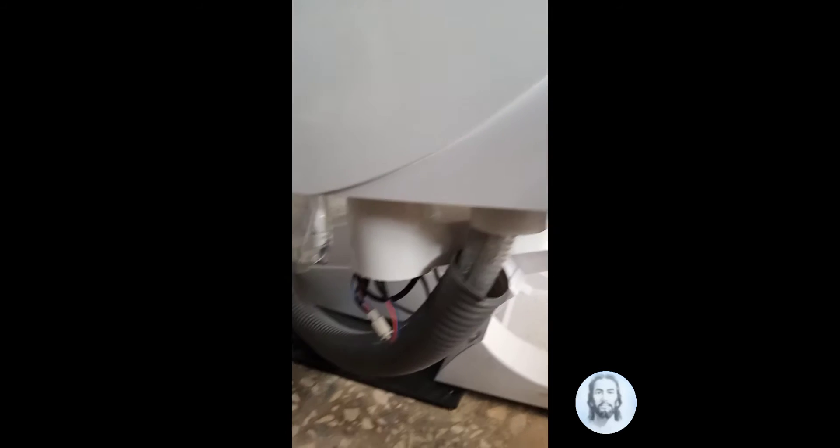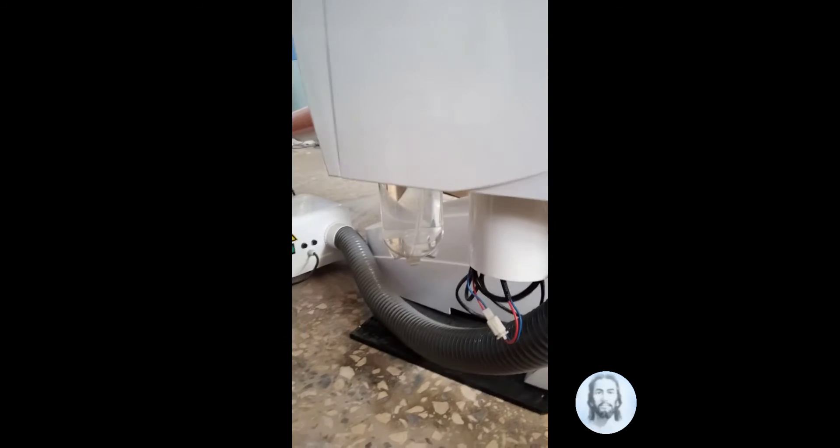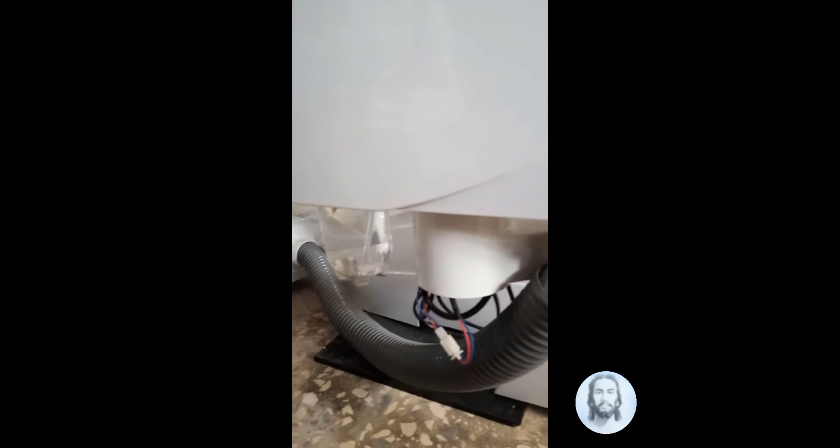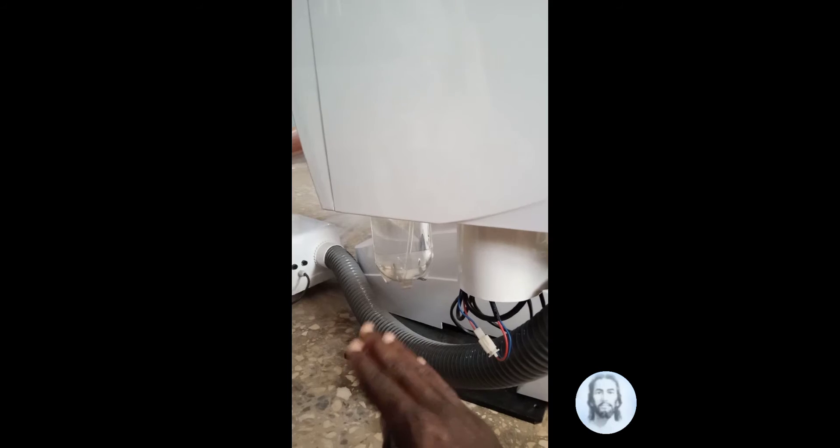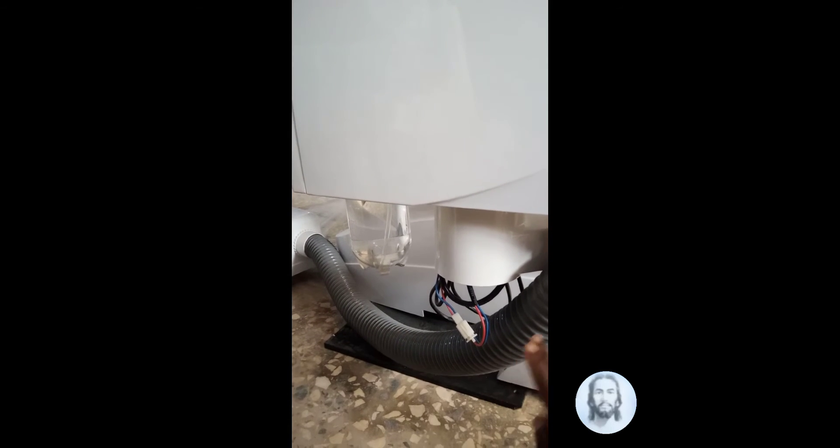Over here is the water reservoir. When the water is done, it flows out one way, and air comes through the other way.